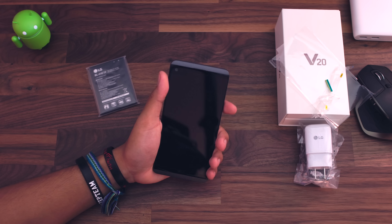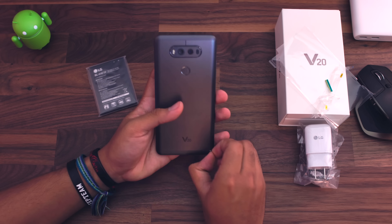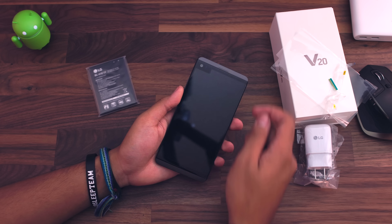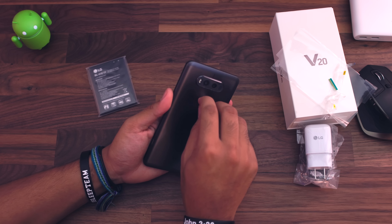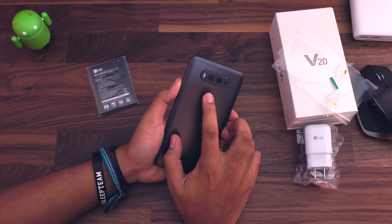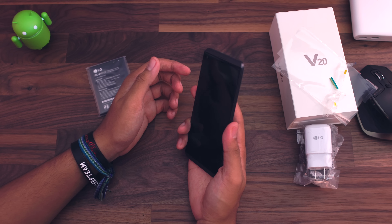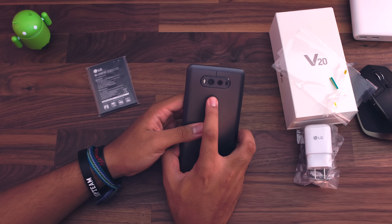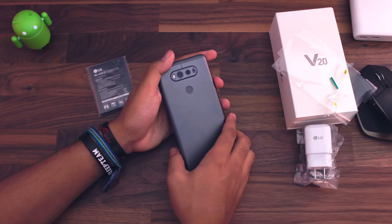I can't compare it to my Note 7 because I literally just sent it out to get a replacement — you guys already know what that's all about. It does have a pre-installed screen protector right here, which is very subtle. Here's the fingerprint scanner — there's actually plastic on this as well, and this is also a button. Comparing it to the G5, I actually like this one better. I think the G5's button was a little too loud and clicky for my taste, but this one's not too bad.